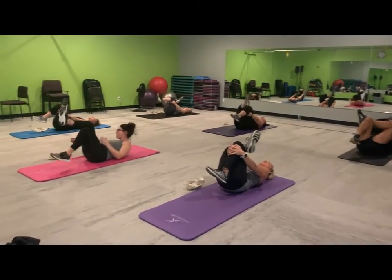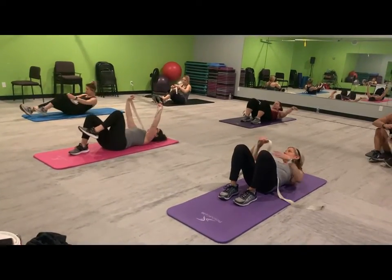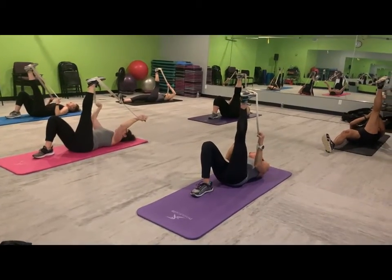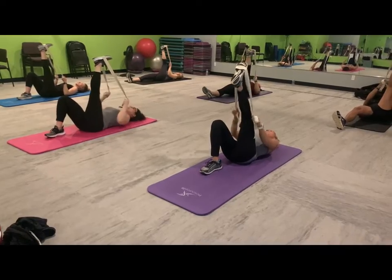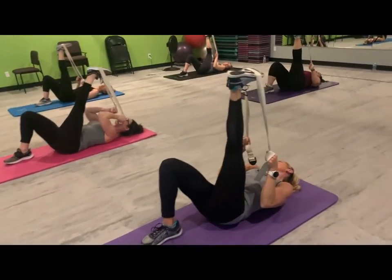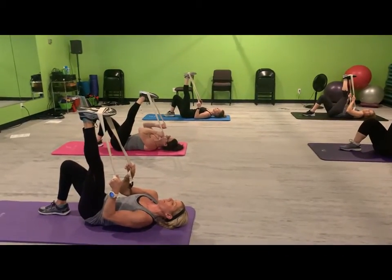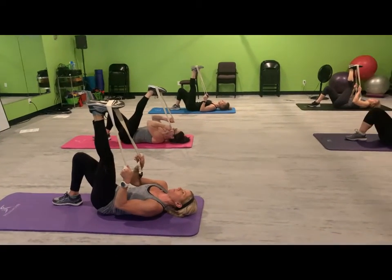Alright, we're going to grab our straps. If you do not have a yoga strap at home, that's okay — grab a belt or a towel, anything that you have. We're going to go ahead and stretch a little bit deeper into those hamstrings. Put your leg up and place that strap right in the bend of your foot, and we're going to gently pull. The opposite leg is going to be bent with your foot on the floor. You do not have to have your leg straight — if you cannot straighten your leg, that's okay. I just want you to feel your hamstrings stretching. Breathe through the stretch, don't hold your breath.